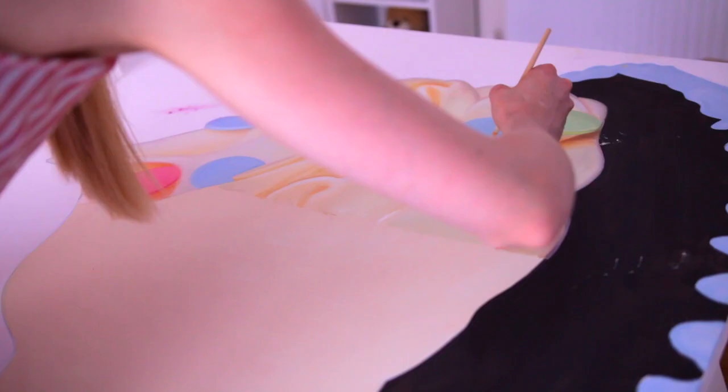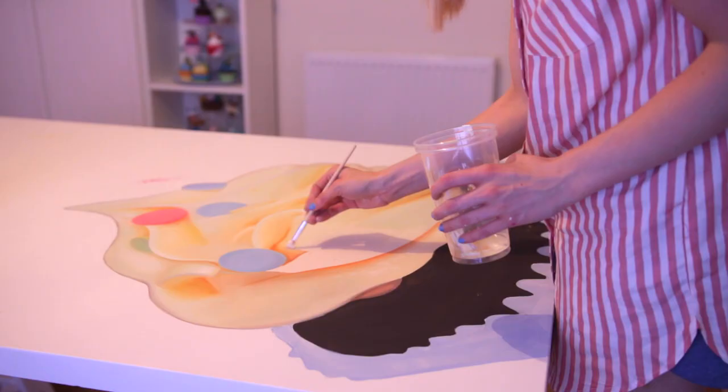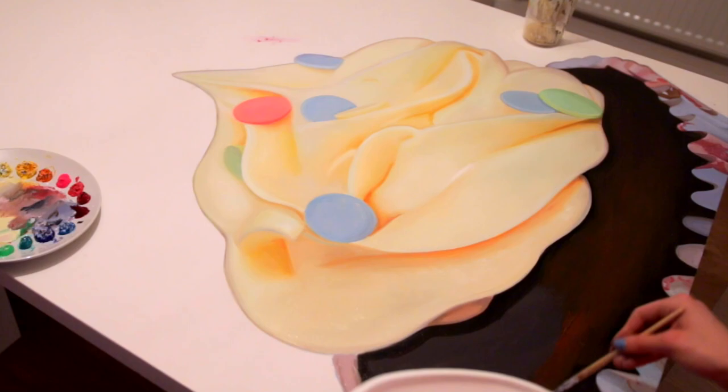Oil paints are very hard to work with, mainly because the color that you put down is going to be the color that's pretty much there. At the same time, it doesn't dry quickly, so you can blend the colors into each other over and over again for a long period of time.